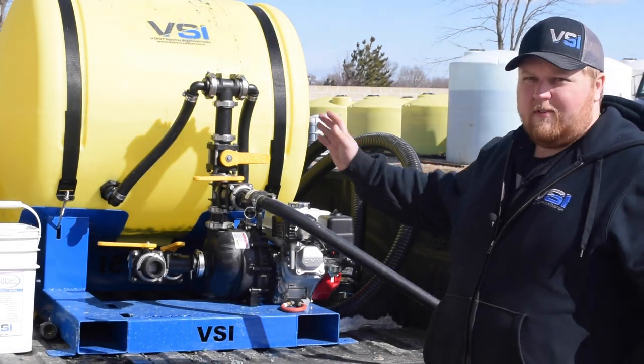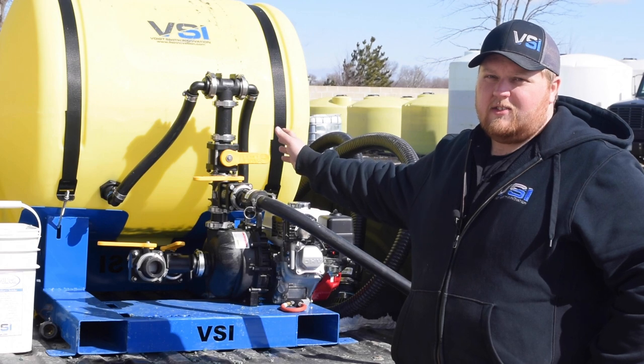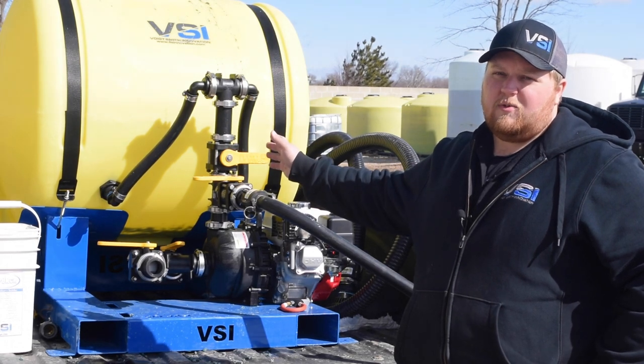What you're going to want to do is take half the capacity of your tank. This one is a 200-gallon jet agitated hydro seeder, so we're going to put 100 gallons of fresh water into it.